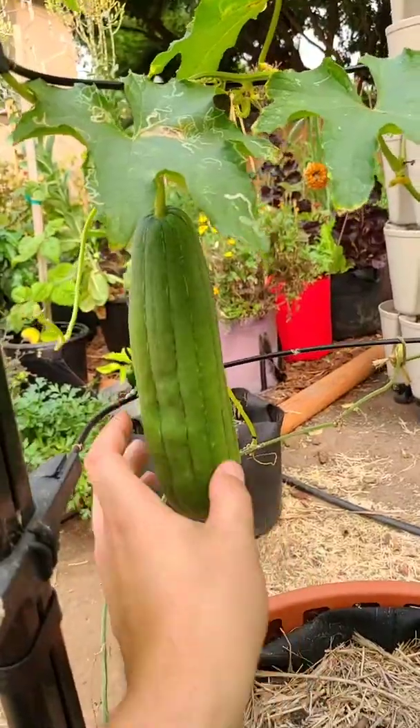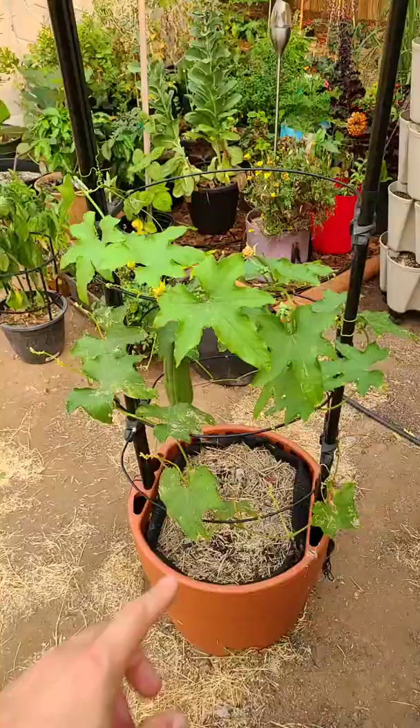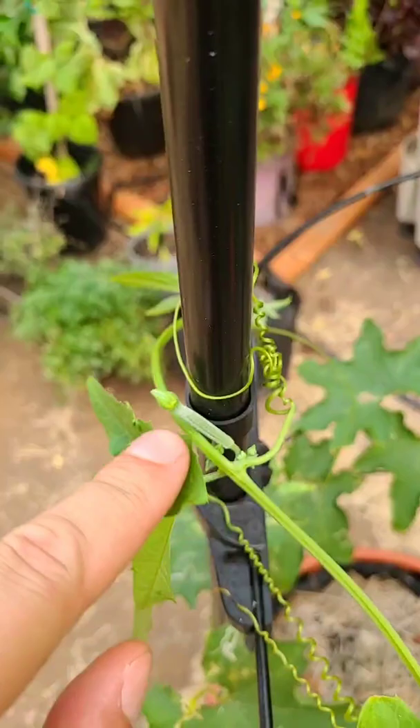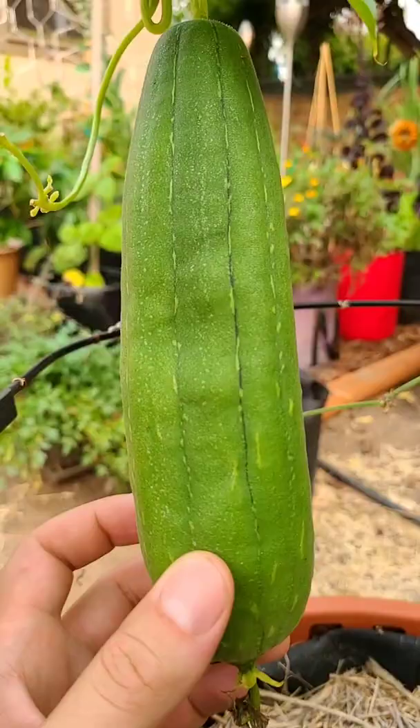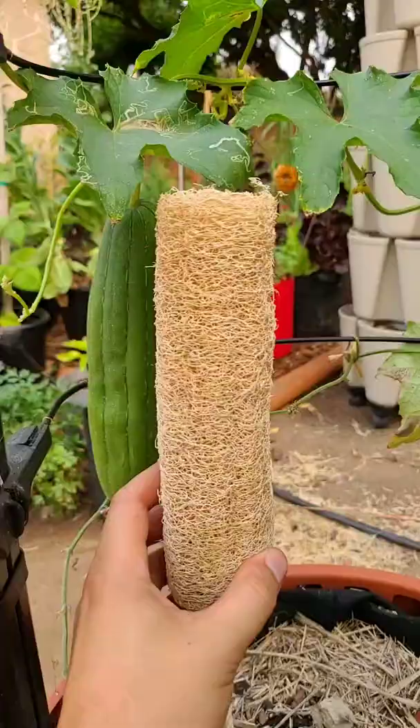In about a month this is gonna be a shower sponge. It's a plant called a loofah. It creates a huge vine and on these vines these tiny little loofah gourds come out. They get bigger and bigger until you harvest them for their interior fiber and you've got a shower sponge.